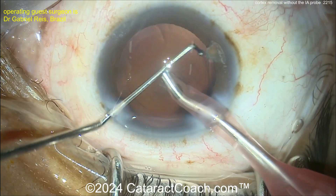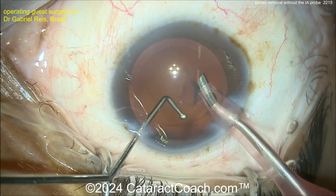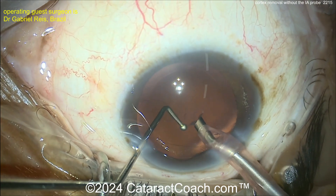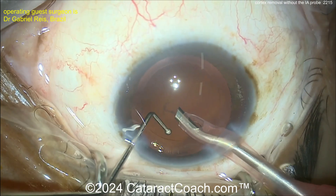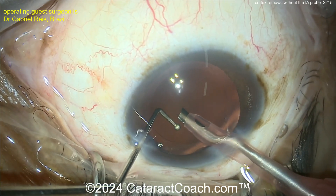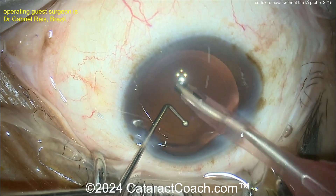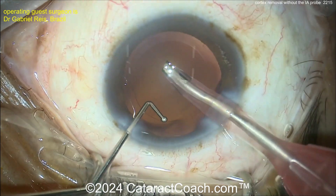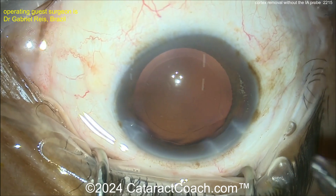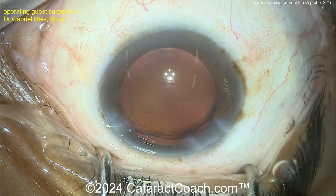There's one little nuclear chip sub-incisional — bring that forward. Good two-handed technique here. Now what are you going to do about that material on the capsule? You can use the phaco probe — but be careful. This is a very experienced surgeon. If you're a beginning surgeon, please do not attempt this. The metal tip of the phaco probe is far more likely to penetrate and inadvertently rupture the posterior capsule compared to a soft silicone or polymer tip from an IA probe. Be cautious if you do this technique.